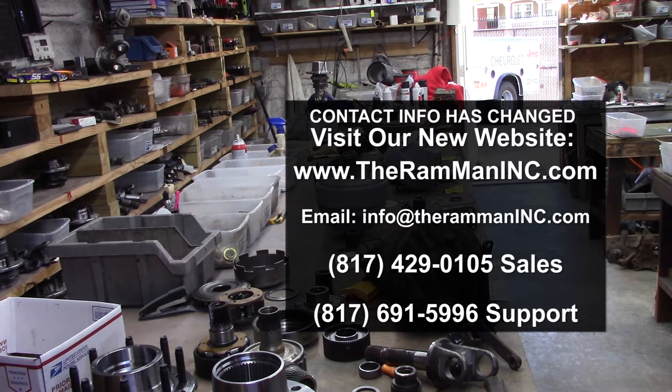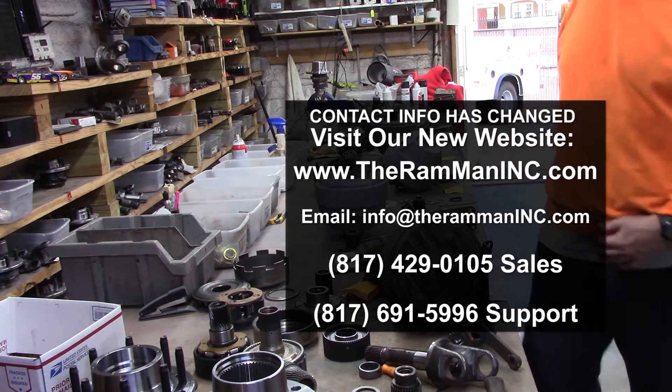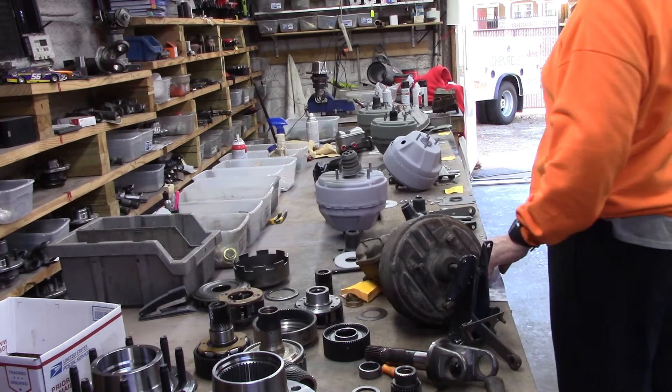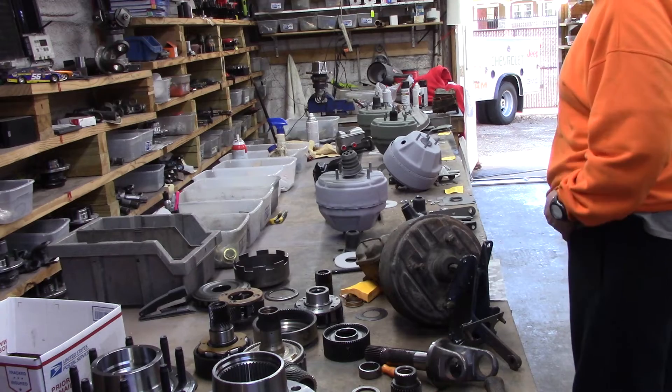Hey friends, Wayne over here at the Ram Man Inc. I wanted to send some Mopar friends and clients a little Christmas cheer. Hopefully it'll make things even better.